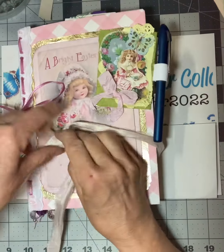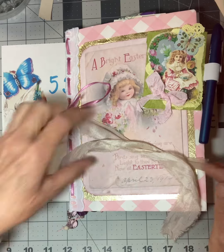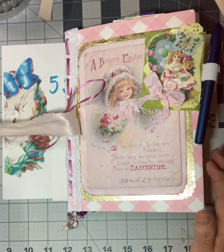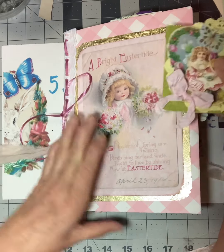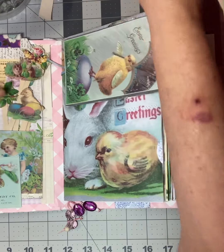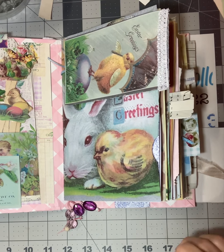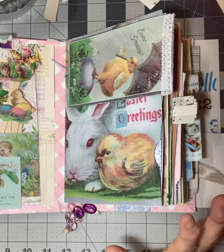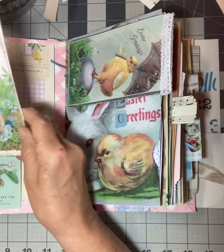So let me just show you the journal that I made. I did add a little bit of lace to the top of this, and we have the pen clip I made, right here handy and ready to go. I normally like to use different kinds of papers in my journals, but this kit has so many gorgeous papers that I just went with its papers. It's a two-signature journal, and I'm not going to point out everything, but you'll see some of the things I made on the different days.